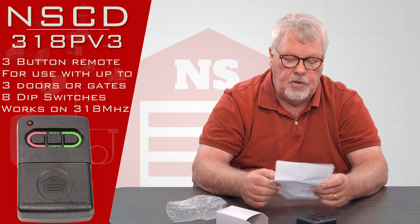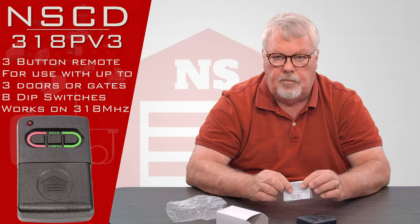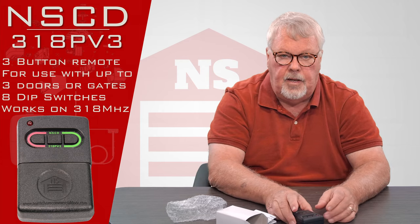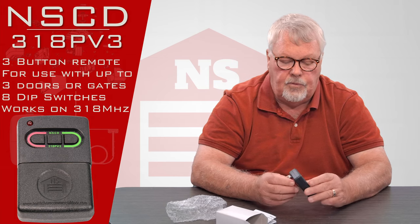When you get it, the first thing you want to do is read the directions, familiarize yourself with them, and follow them. If you have trouble making it work, by all means pick up the phone and give us a call — we know how to walk you through it.